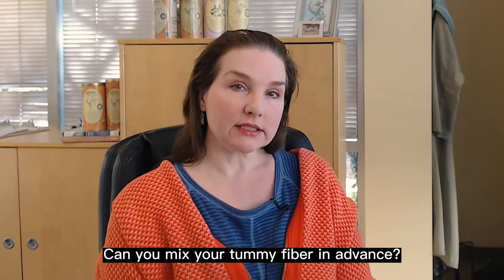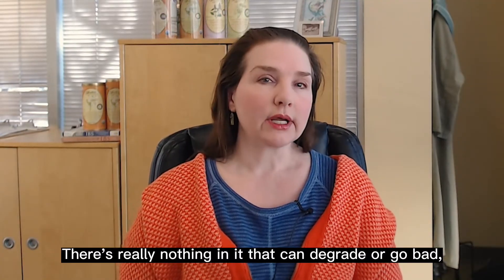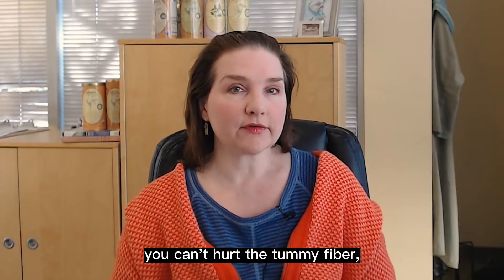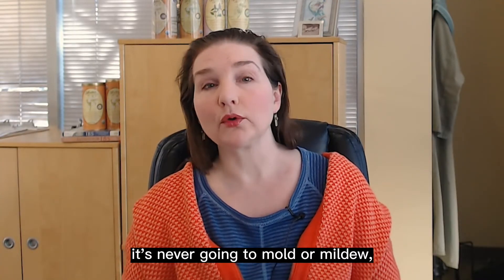Can you mix your tummy fiber in advance? Is it going to go bad in the food or the water that you add it to? No, it's not. Fiber is actually inert. There's really nothing in it that can degrade or go bad. You can't damage it, you can't hurt the tummy fiber. It's impervious to hot or cold. It's never going to mold or mildew.